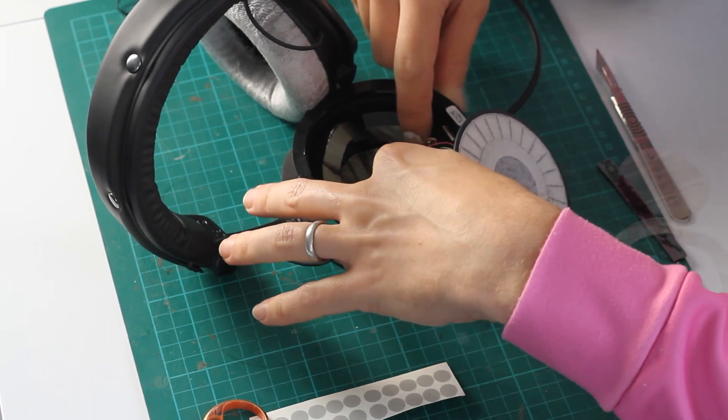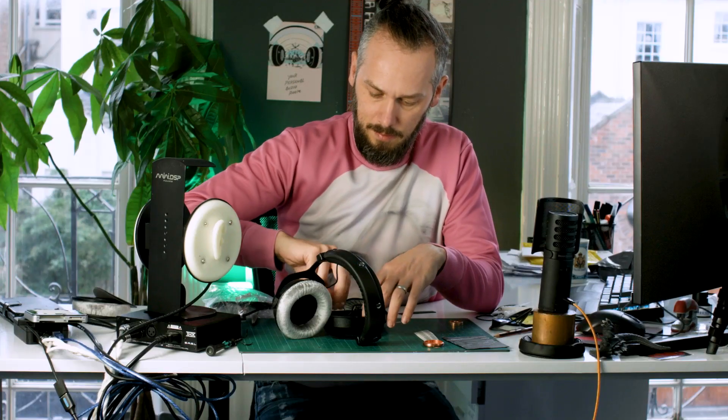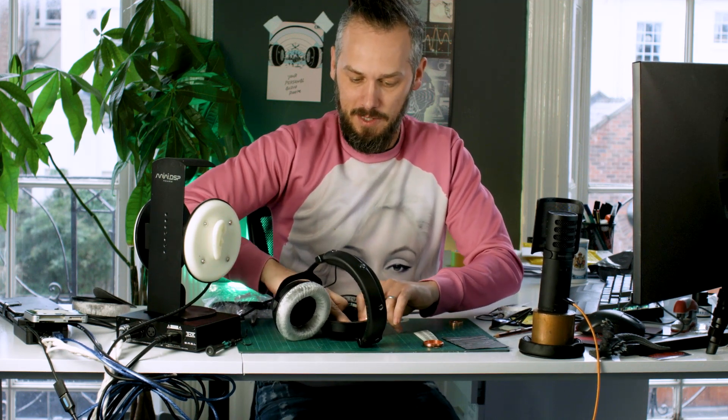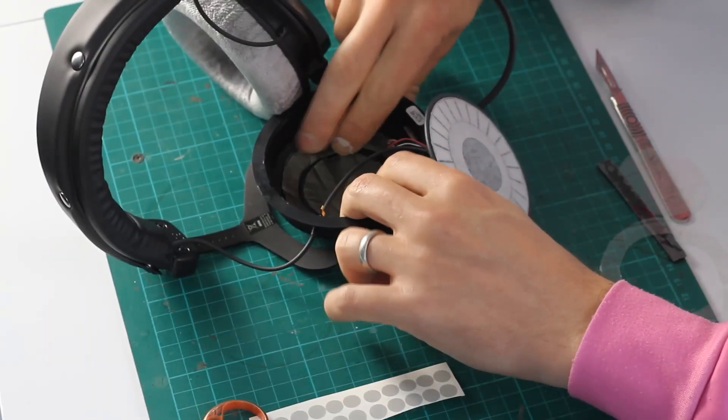That's my top tip. If you're not sure what you're doing, don't do it. You've got to have a certain amount of skill to fit mods. We do offer a send-in service — you can send your headphones in to us and we'll mod them for you here.